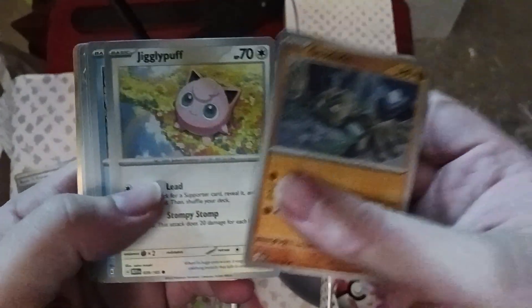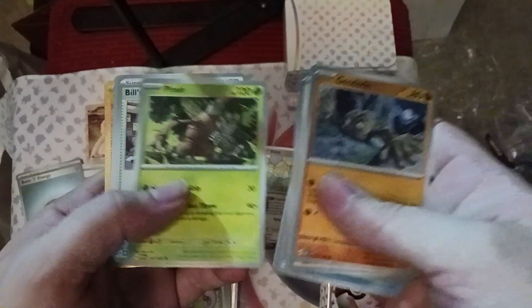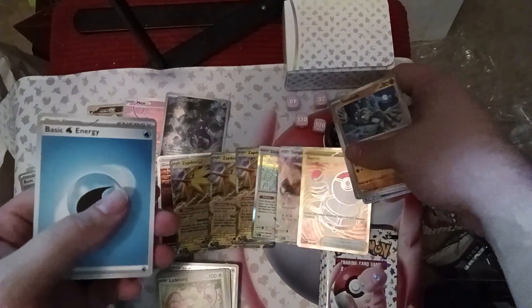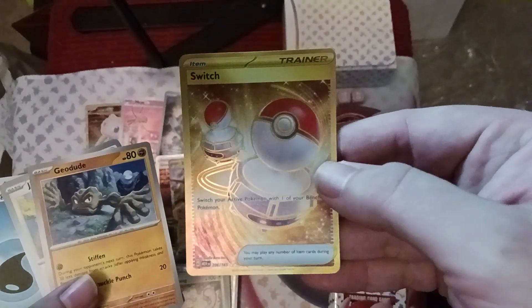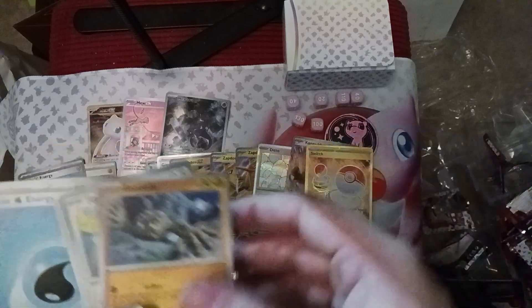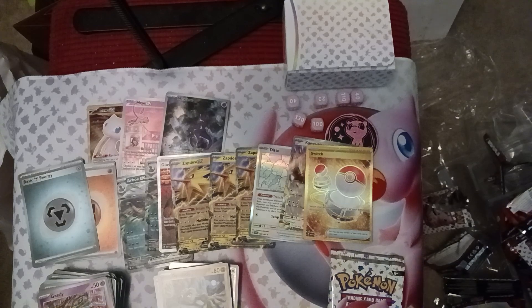We've got Geodude, Jigglypuff, Staryu, Charmander, Golduck, Pinsir, Bill's Transfer, Horsea — and yes, we got the full art Switch card! And Kangaskhan EX — two more hits! The Switch is like the gold item card. Kangaskhan's got Triple Draw — draw three cards — and Incessant Punching: flip four coins, 100 damage each head. The old school attack for the new school Kangaskhan. Very beautiful. The right side still has something going!